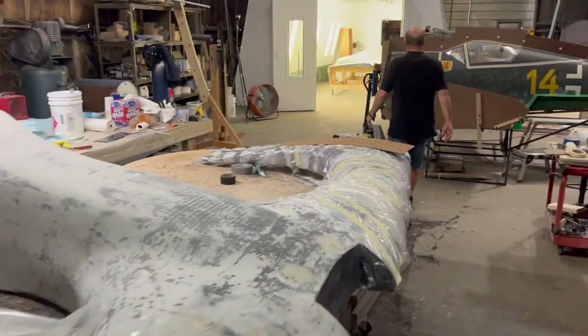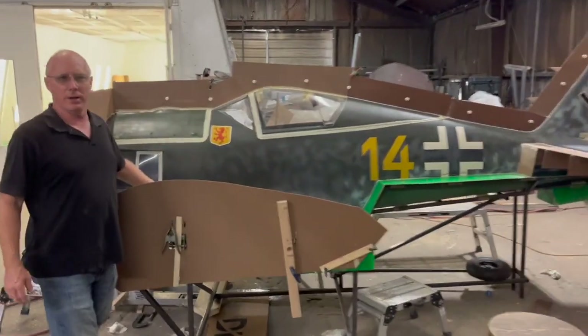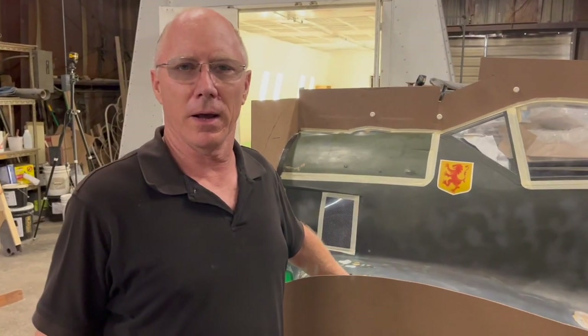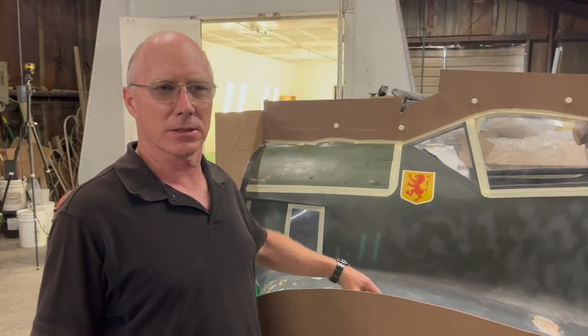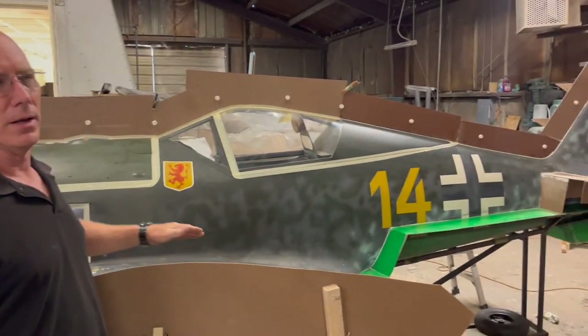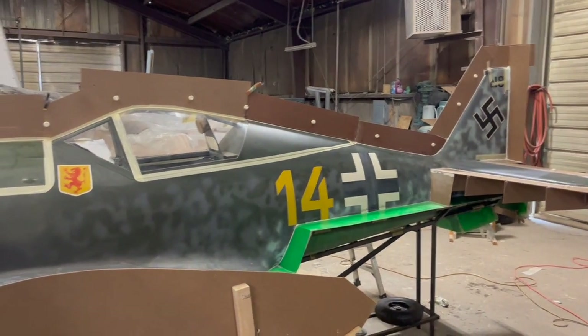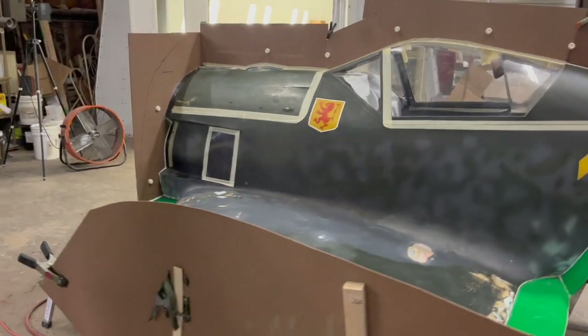Then we go back into the dungeon, the secret area where the real secrets are happening — this is the black hole. Here we have our Butcher Bird project. We're basically creating a mold from a well-known composite aircraft, and we're going to bring this aircraft into the 21st century by losing a lot of weight, changing some of the airfoils, to make it a better and faster airplane.